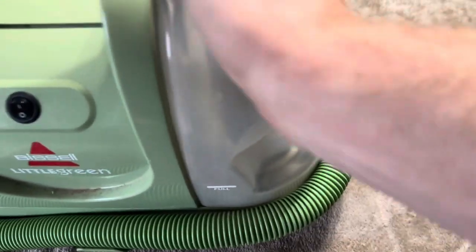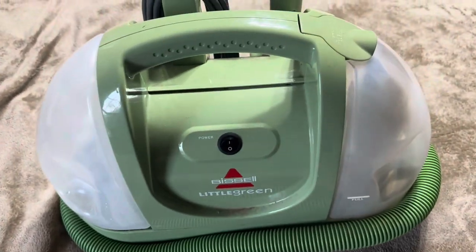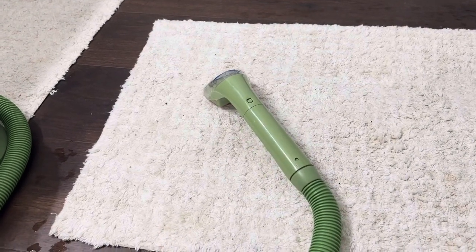That's a brief overview. Now I'm going to go ahead and test it out and show you what it looks like when you're using it. I'm going to clean this little rug that we have here in our room.